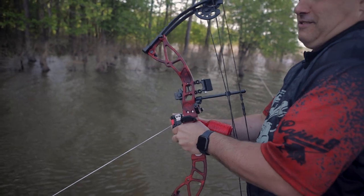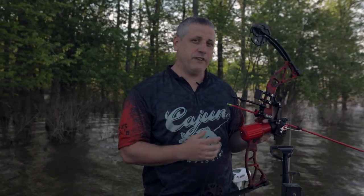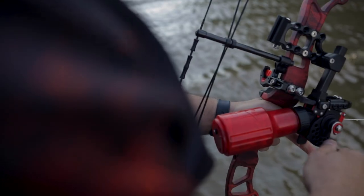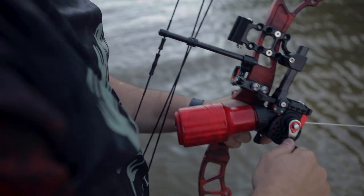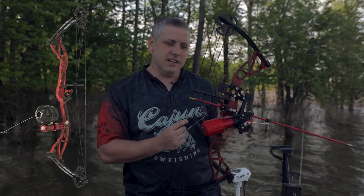This bow is three pounds, 30 inches axle to axle. It comes with a constant draw module at 50 pounds, so it's going to pack a lot of punch. This model is $349. We also offer this model with a Spin Doctor and a reel seat for $299. Check it out at CajunBowFishing.com